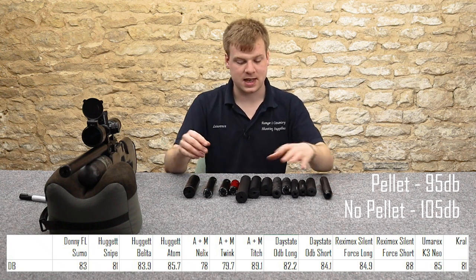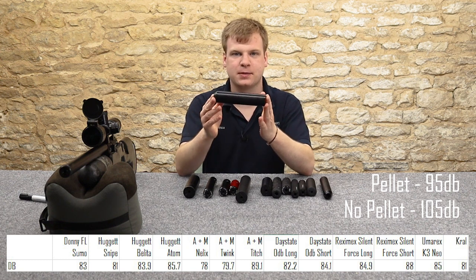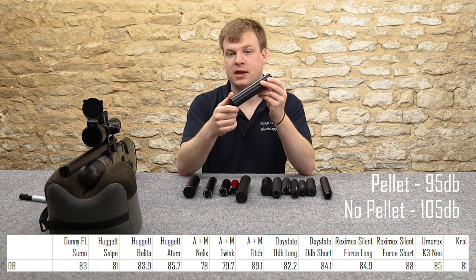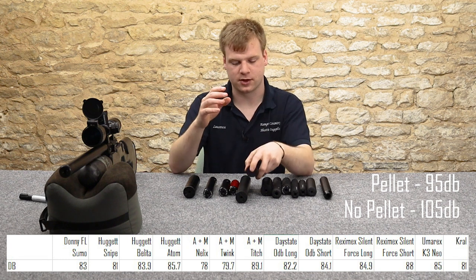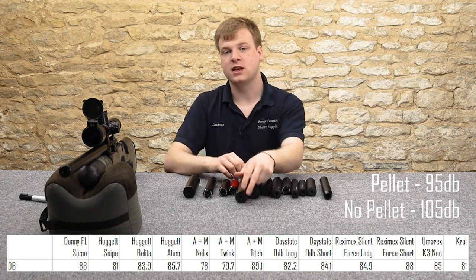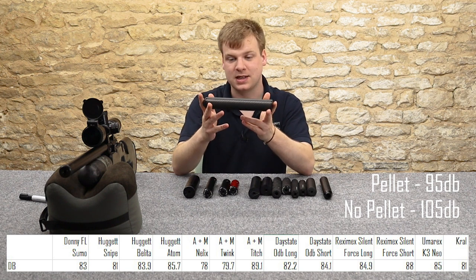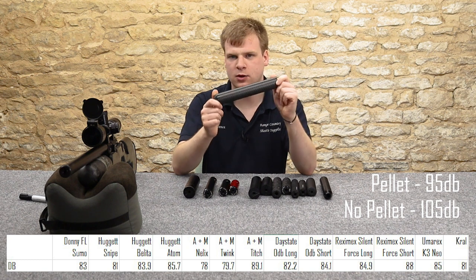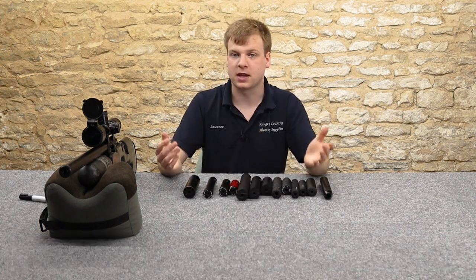Now the quietest three: third quietest as a joint accolade would be the Crowl silencer and the Hugit Snipe. These are fairly long — six-inch by 30 millimetre moderators — so they're fairly big. They came out at 81 decibels, quite quiet as you'd expect for their size. Second quietest is the A&M Twink — about six inches long, 40 millimetres wide — that came down to about 79.7 decibels. But the quietest one, and obviously the biggest, is the A&M Neelix, which came out to about 78 decibels. That was really quiet — brought the noise level down massively.